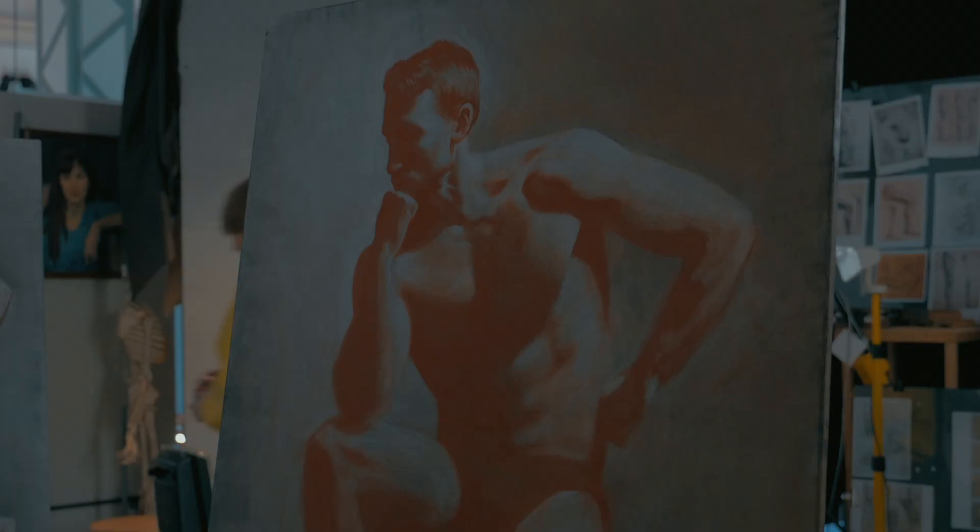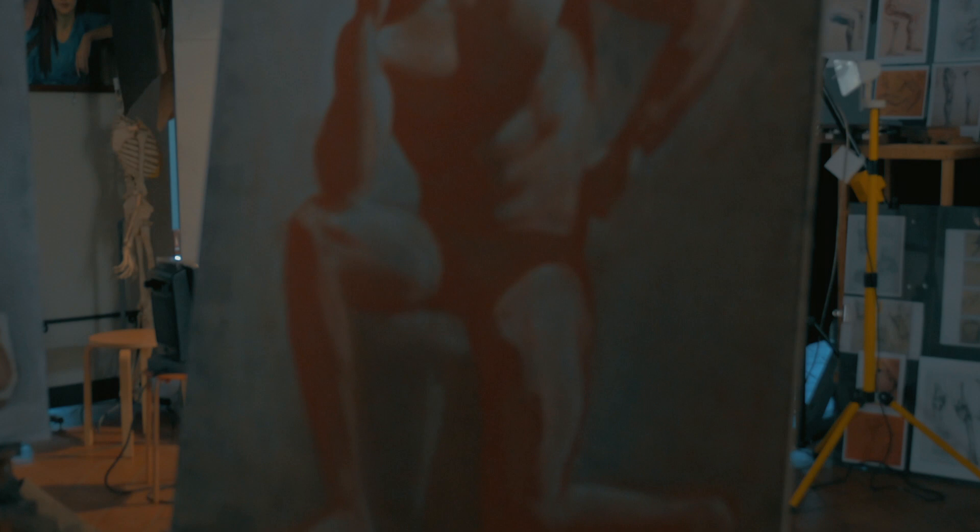Hi, my name is Ruth. I'm a third year student, so I'm graduating this year. So these are a couple of my drawings here.